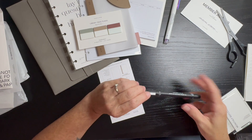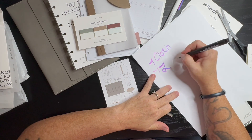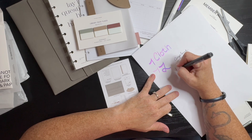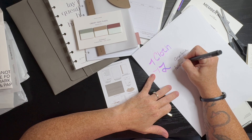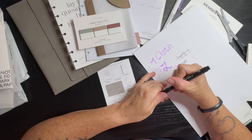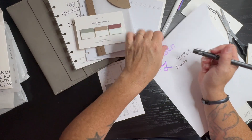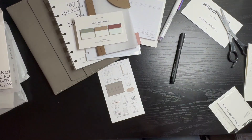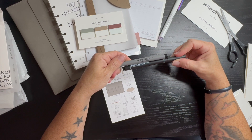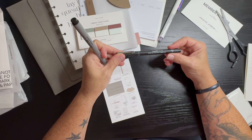Then we have a Uni Pin fine line 0.5. I like that. It's a Uni Pin fine line waterproof — I bet it can write on the vellum because it's like the Uni Pin oil-based ink marking pen, water and fade proof.